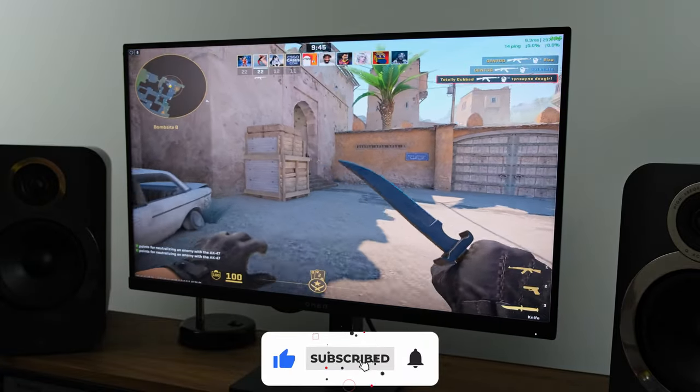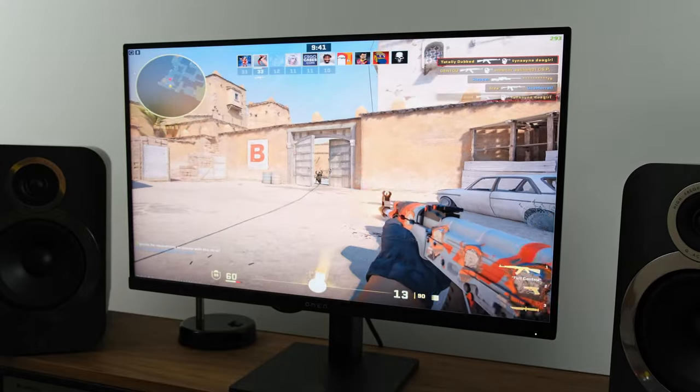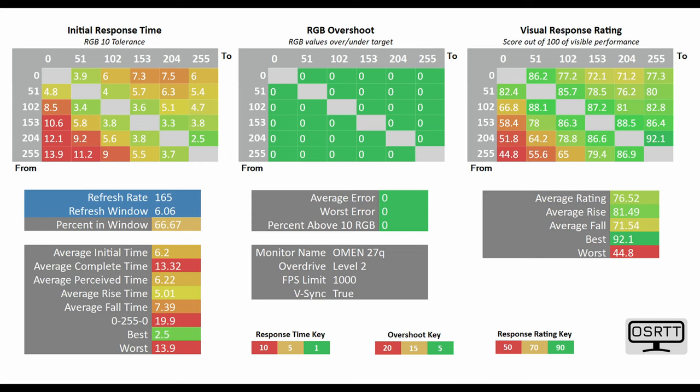The overall response time depends on the overdrive mode you select — there are five different modes from level 1 to level 5. Using the OSRTD tool, I had it objectively tested on level 1 mode with the average initial time at 7.82ms, which often translates to the average D2G that manufacturers claim. At level 2, the average initial time decreases to 6.2 milliseconds.